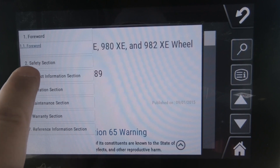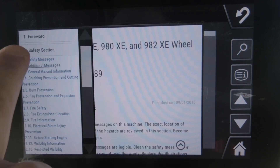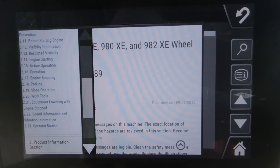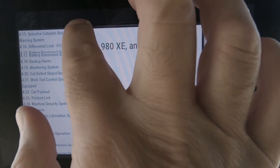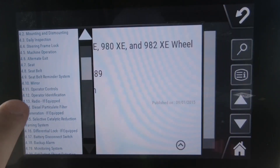You can see there's a table of contents that has all the information about that loader. You've got the foreword, a safety section — if you click on there you've got the contents that are in each one of those areas. You can scroll through there to find the content that you're looking for.